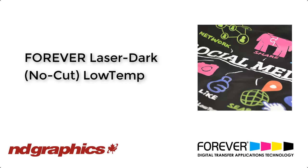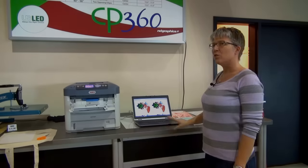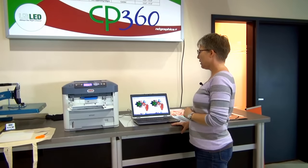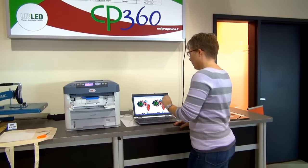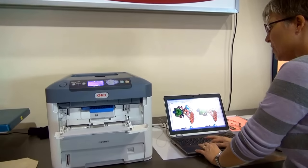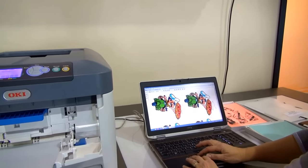That is the process for FlexSoft. What I'm going to take you through now is the process for the LaserDark. I've got my Luigi's up on my screen, which is our test image — full color.